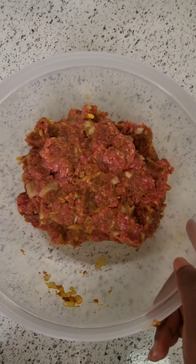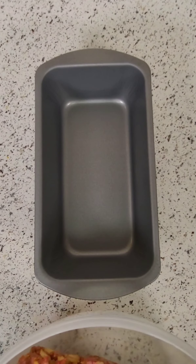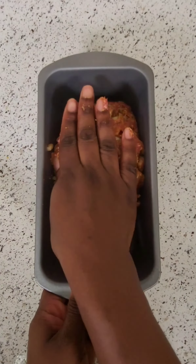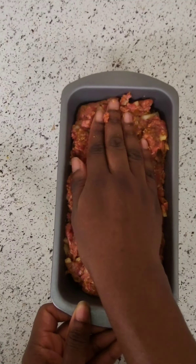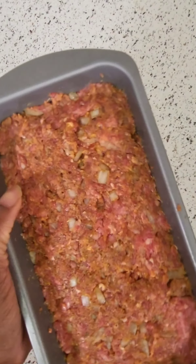I hadn't had meatloaf in a long time and I never made it before, but let me tell you, this meatloaf came out good. I'm gonna go ahead and put it in the dish — pat it down until it's nice and packed — then I'm gonna throw that in the oven at 375 and let it cook for probably about 30 minutes.